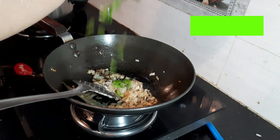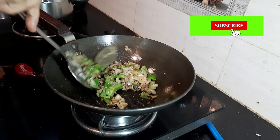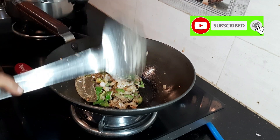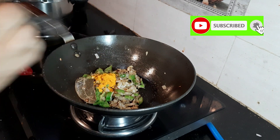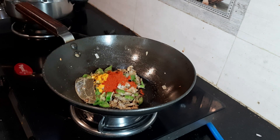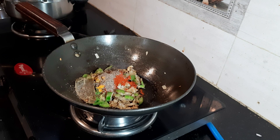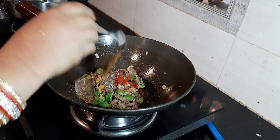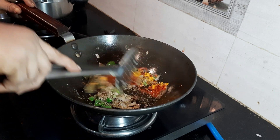Now I am adding chopped capsicum. Capsicum is very high in vitamin C, which is beneficial for the immune system, so I am adding this in my diet. Now I am adding 1 teaspoon turmeric powder, 1 teaspoon Kashmiri chili powder, 1 teaspoon black pepper powder, 1 teaspoon garam masala, and 1 teaspoon dhania powder also known as coriander powder.